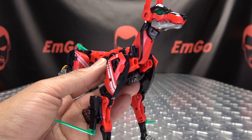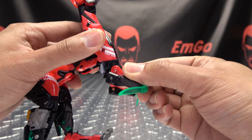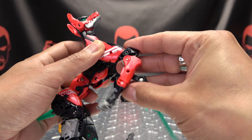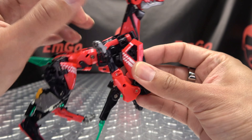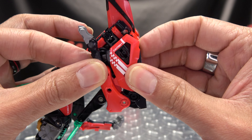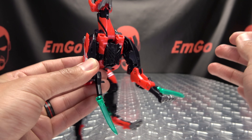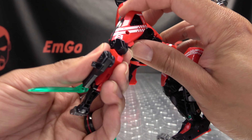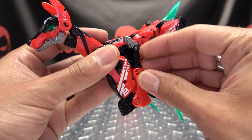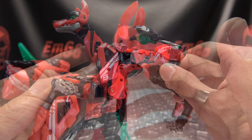And there we have our two dogs. That is basically it for the canine modes, so let's get down to transformation. The transformation on these two are exactly the same. The only difference is when you're transforming Rormio, you do have to remove these and plug them in down here — a little bit of parts forming. But it's the only bit of parts forming you have to do with Rormio. If you don't want to deal with that, you can just leave these plugged into the legs. We're going to transform Boney because he's my favorite — he's the red and black one.